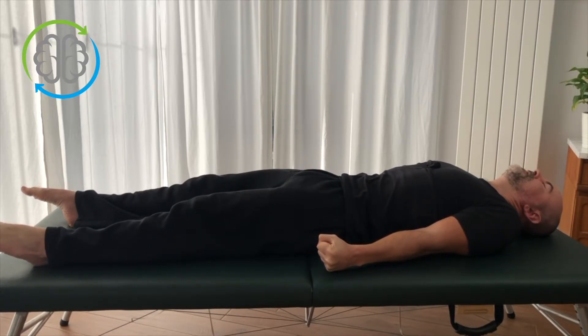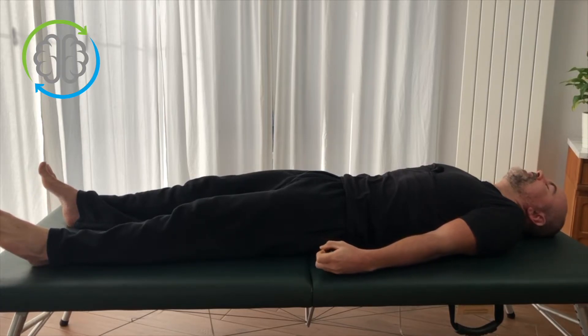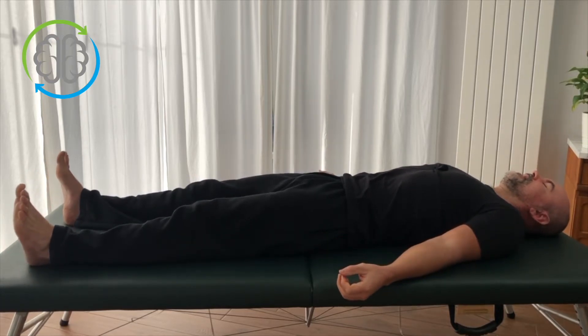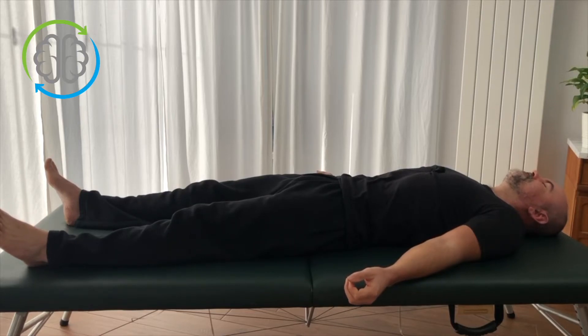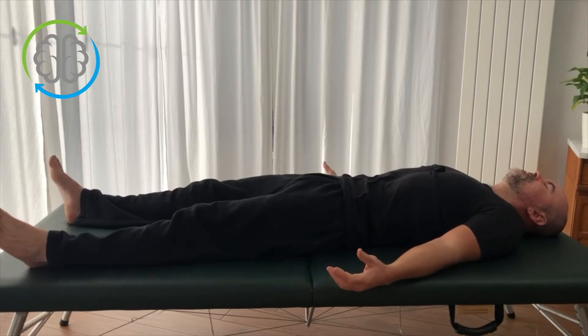I'm pointing my feet now — just going with what feels natural for me right now. Now I can feel I've got the tension ramped up pretty high. And now I'm going to very, very slowly start to let it melt and relax.